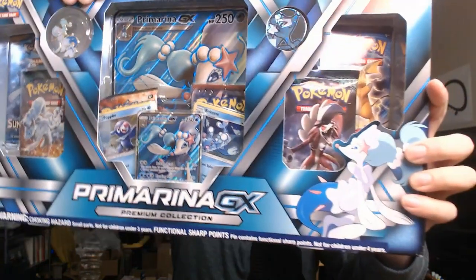What is up guys, it's Wanna Turtle. Today we're doing a Pokemon opening — we are opening up a Primarina GX box. This is the first time opening one of these. It came from that Costco deal, which actually came with a Charizard GX box, so a pretty good deal — both of these for 30 dollars.